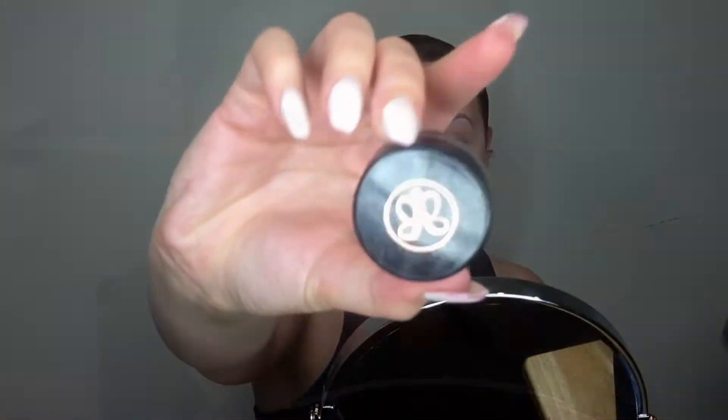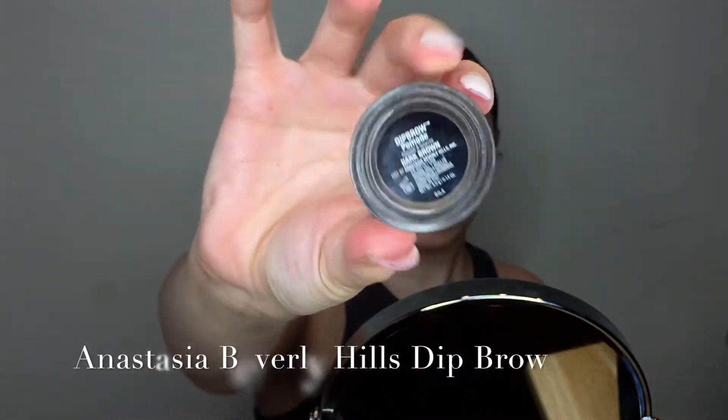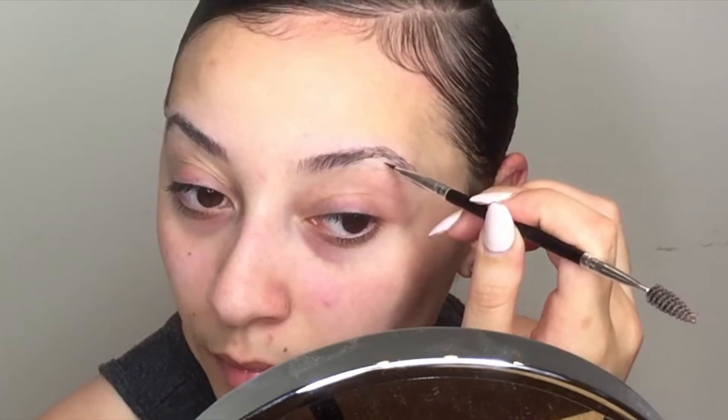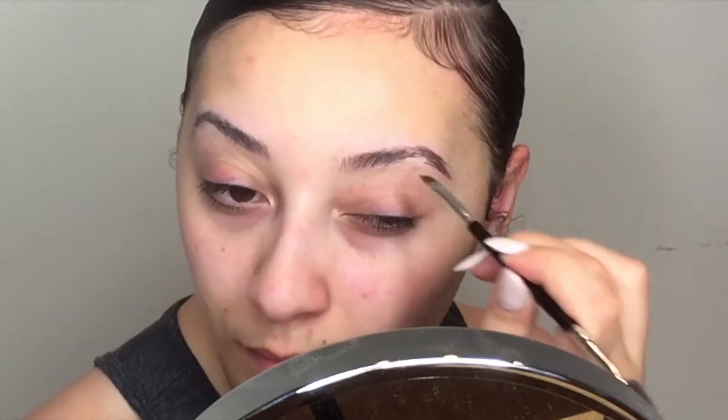Next I'm going to go in with my Anastasia Beverly Hills dip brow in dark brown. I also have the brush that comes with the dip brow — this is a two-sided brush, so one side is an angled liner brush which really helps get that sharp defined point that you want for your brows, and the other side is more of a spoolie brush.